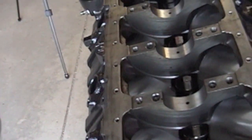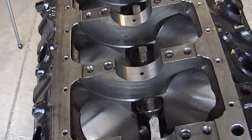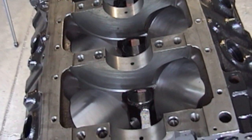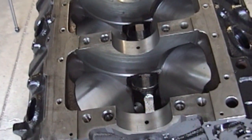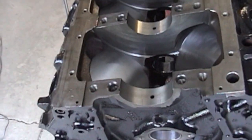When I got this motor back from the machine shop, it cost me $400. They honed it out, removed the old cam bearings, installed new cam bearings, and decked it. So $400 and they washed it out — so I'm good to go.